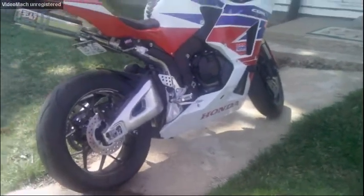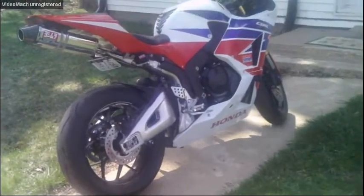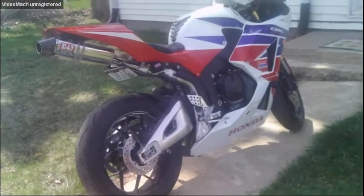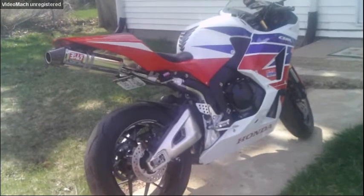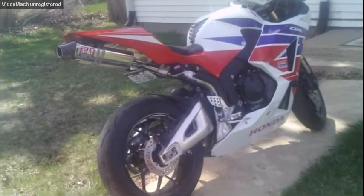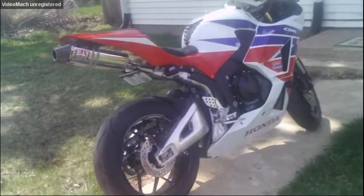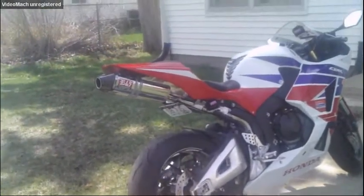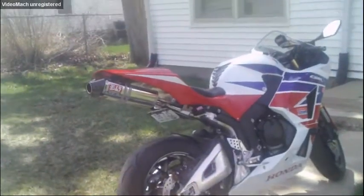What were your thoughts on it when you were first riding this? It was way faster than I thought it would be — it's pretty quick. A lot of people told me it was fast, and it's way more than I'll ever probably want. I've heard people tell me, 'oh, you're going to want a thousand,' and it's like — no thanks. 600 is just fine. It's got plenty of power, it's lightweight, and it's pretty easy to control. It's really well balanced for the size. I like it. I'm going to try to keep it as long as I can.